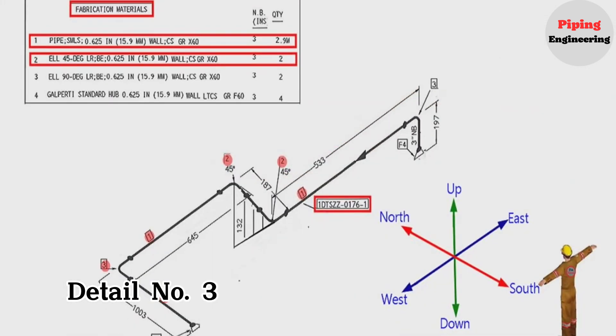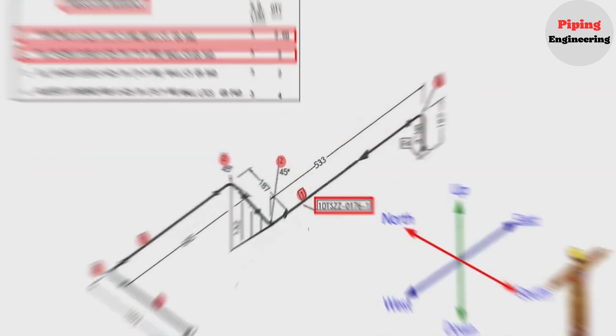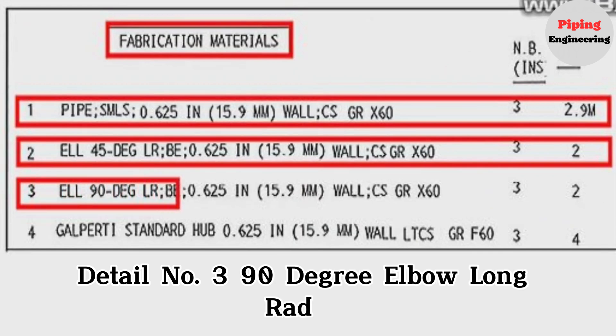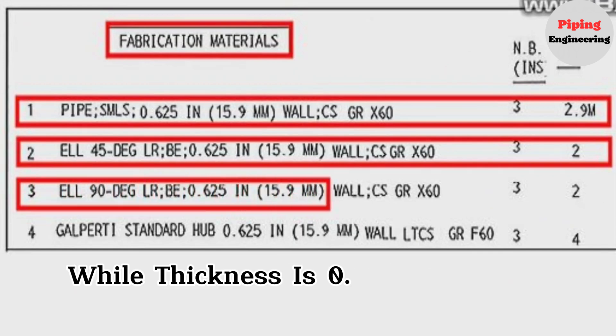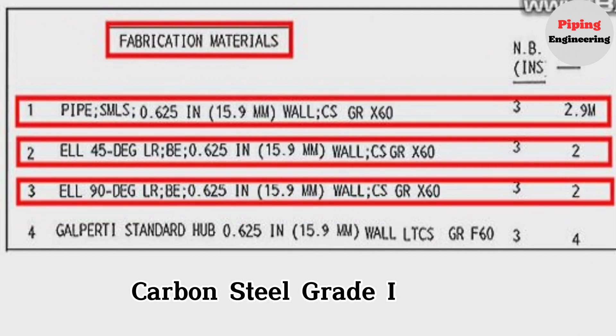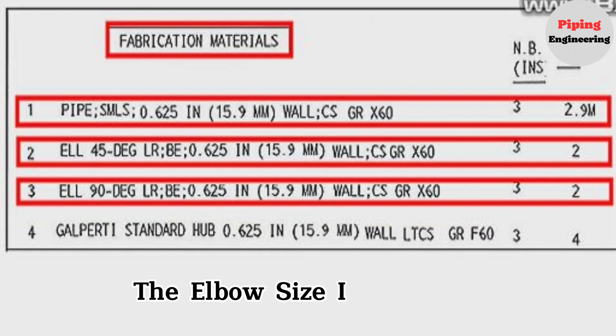Detail number 3 was used in two places in the pipe drawing. The detail number 3 is a 90-degree elbow, long radius, wall thickness is 0.625 inches or 15.9 millimeters, carbon steel, grade is X60, the elbow size is 3 inches, quantity is two pieces.